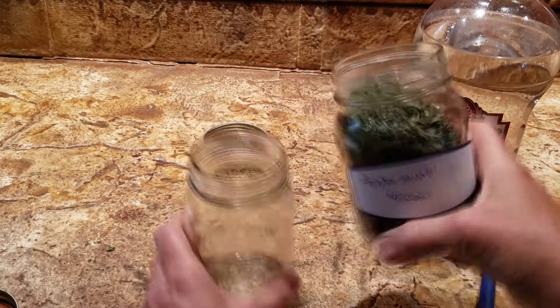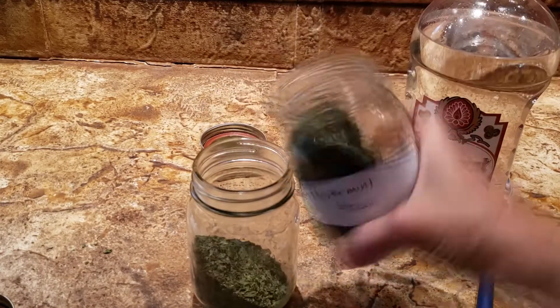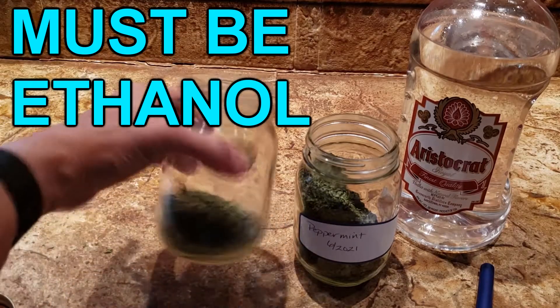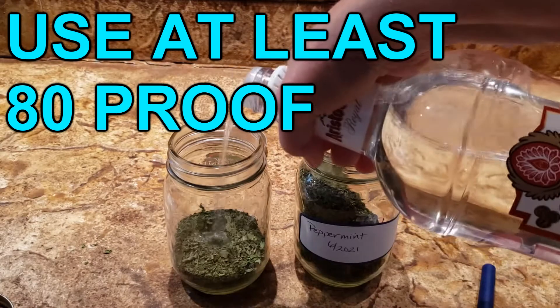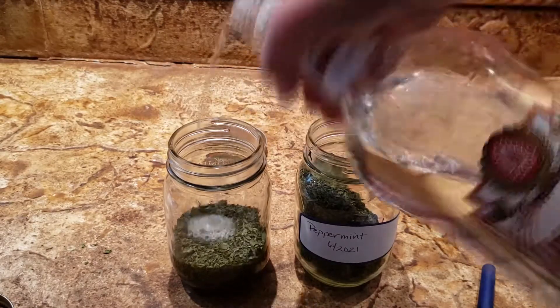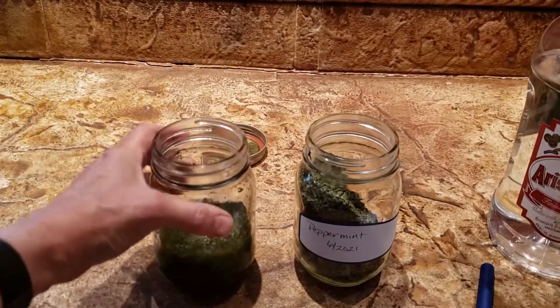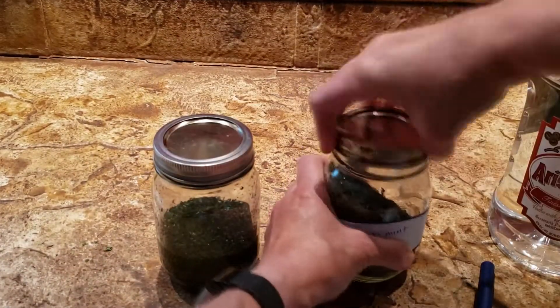To make a tincture, using a pint jar, fill one-third of the jar with dried peppermint leaves and cover with vodka. Swirl the mixture to remove any air bubbles and add more vodka if necessary to keep the liquid about one-fourth of an inch above the leaves.